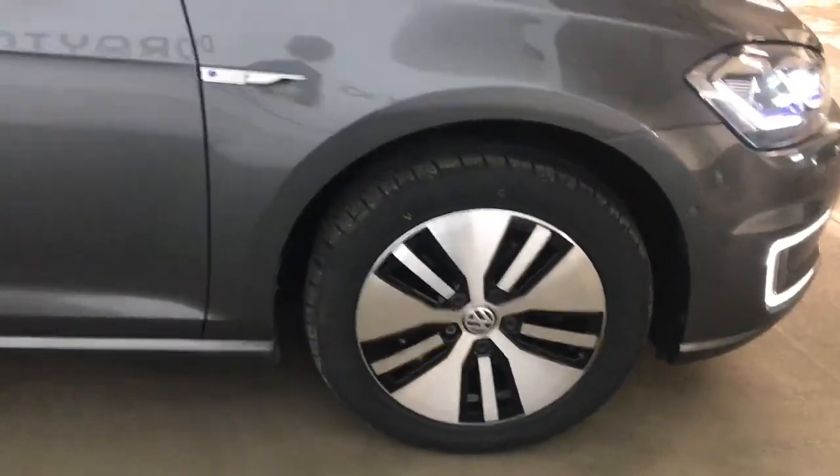This car has got MOT until the 22nd of February 2024 and will come with a full VW service history.